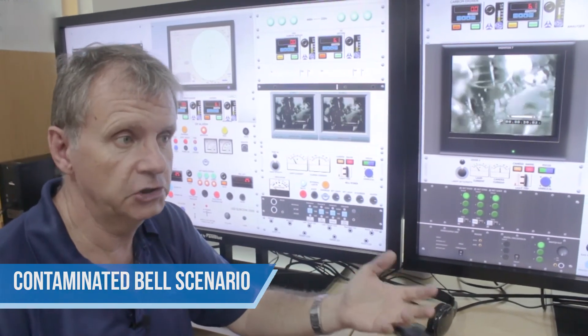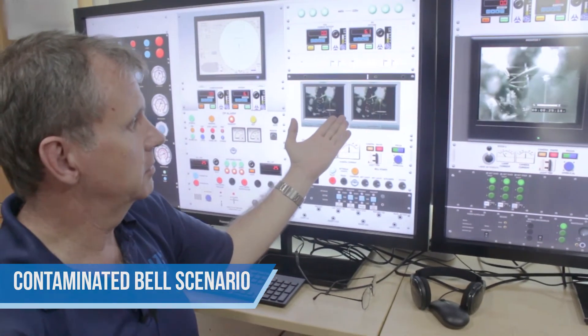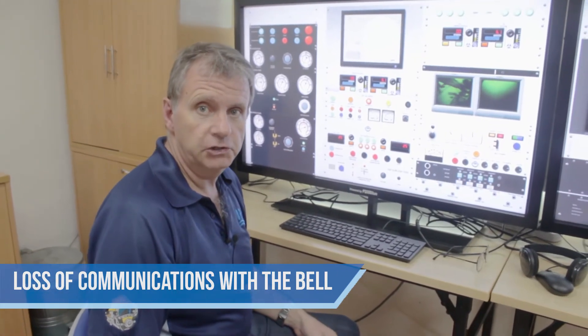So the supervisor would need to know how to respond to that, what they need to do with pressurisations, venting off, responding to the divers, and you can see the divers' cameras here as well.